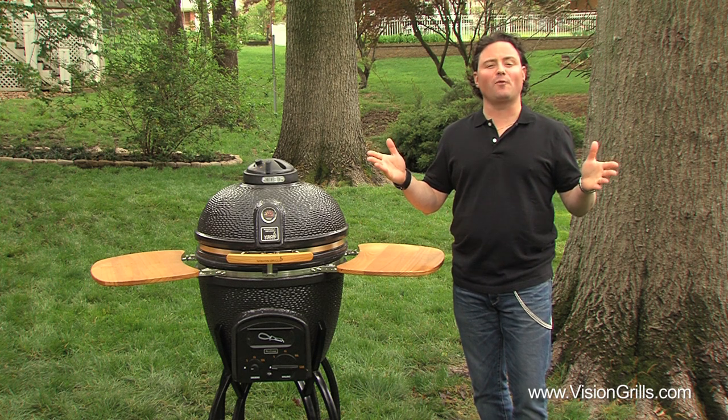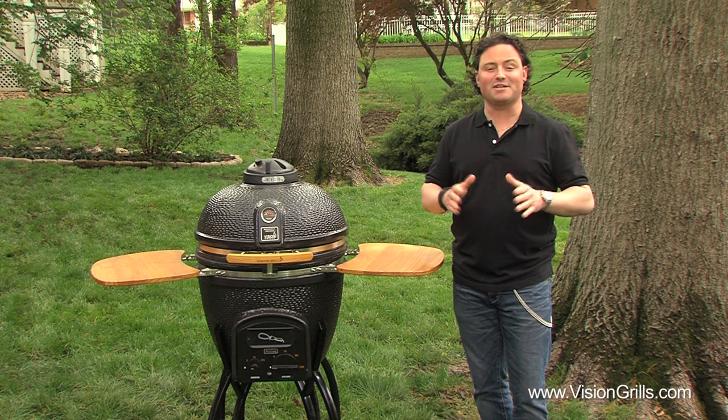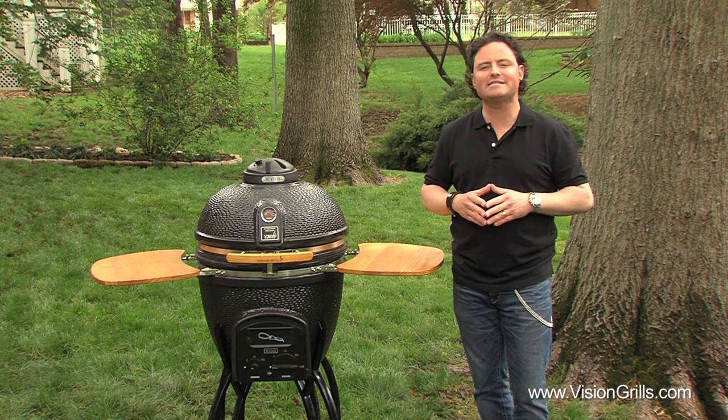So what are we waiting for, let's get going and fire this bad boy up. Starting your Vision Grill is a cinch and only takes about 10 to 15 minutes to come up to its desired temperature, and after that you simply have to follow a few easy steps.